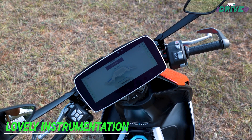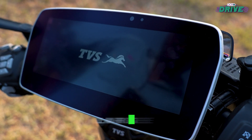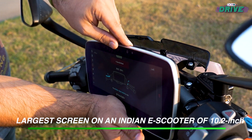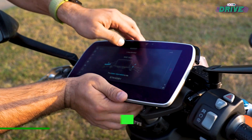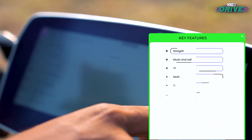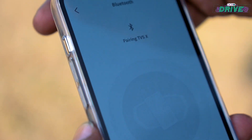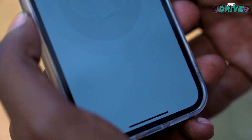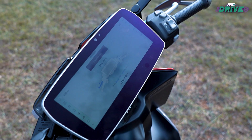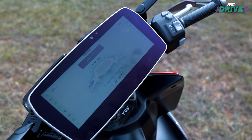You're greeted by a lovely large and crisp color touchscreen TFT dash, which can be tilt-adjusted by up to 35 degrees. It displays all the necessary ride data plus the usual connected tech features. What makes it one of the better experiences is just how nicely everything is laid out and the high level of customizability on the home screen.